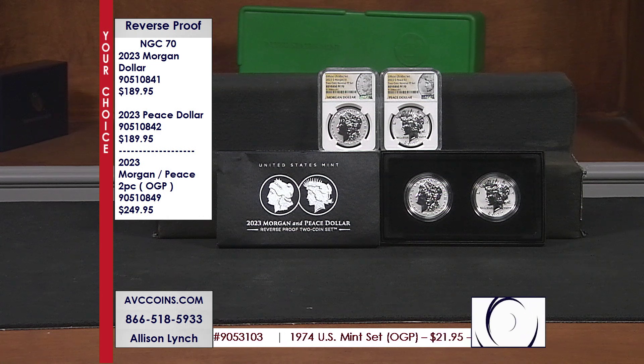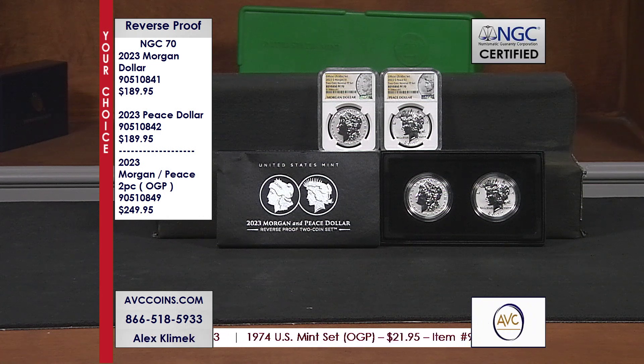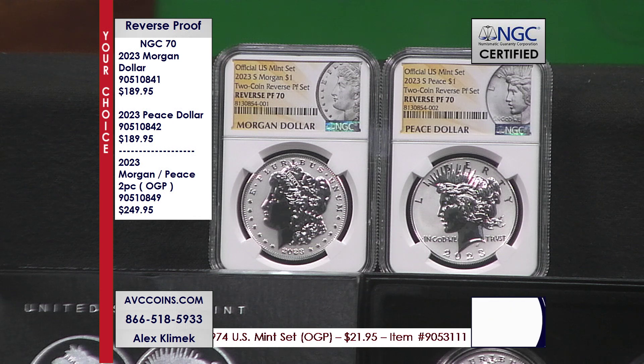Those of you that have been with us the last couple of weeks — we have been selling these coins on a pre-sell basis. Now they're not on pre-sell anymore.